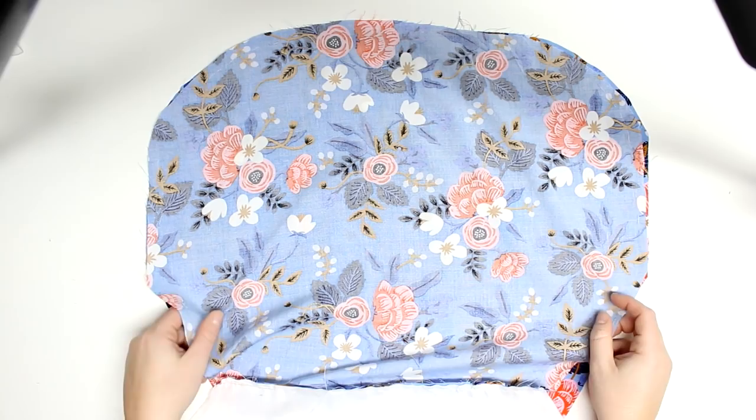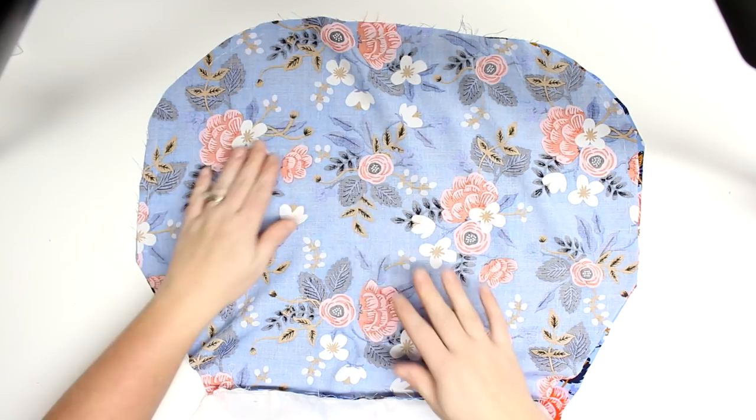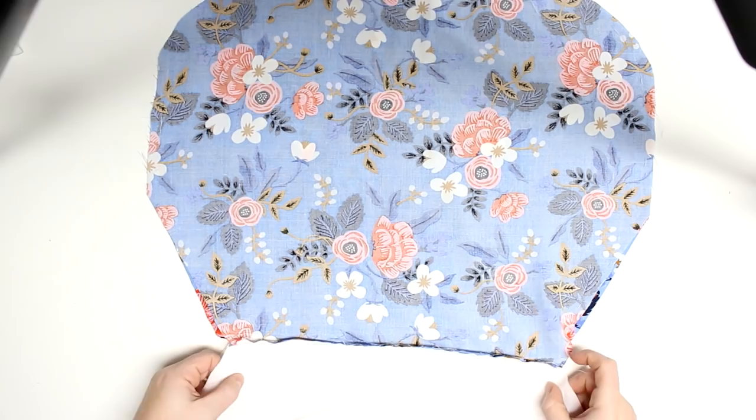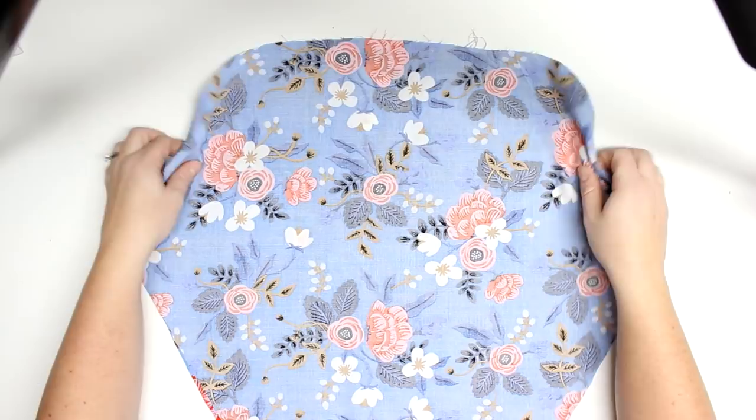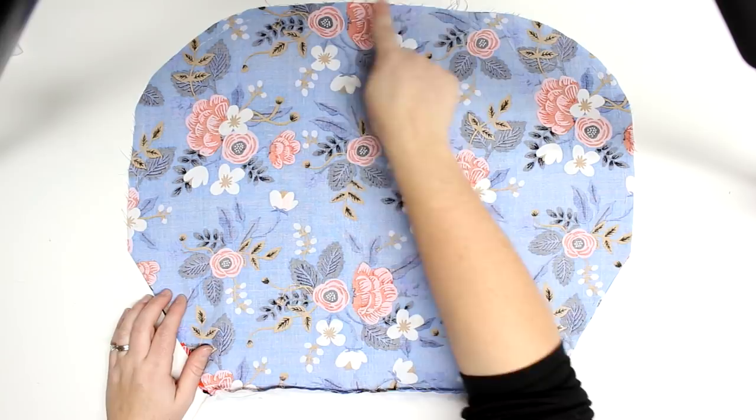I am putting the right sides of the outer fabric together, and then the right sides of my lining. I'm just using a white fabric so there's no right or wrong side for that, but just make sure that whatever fabric you have, the right sides are together if there is a right side — if that makes sense.